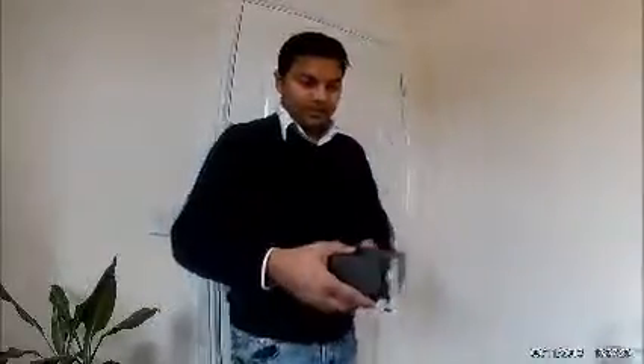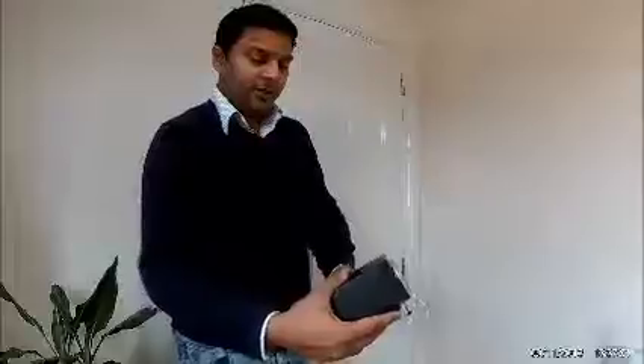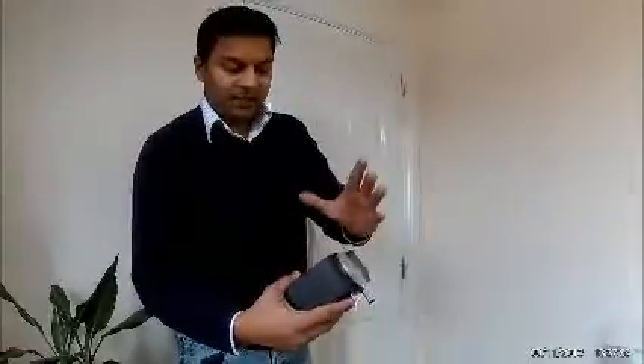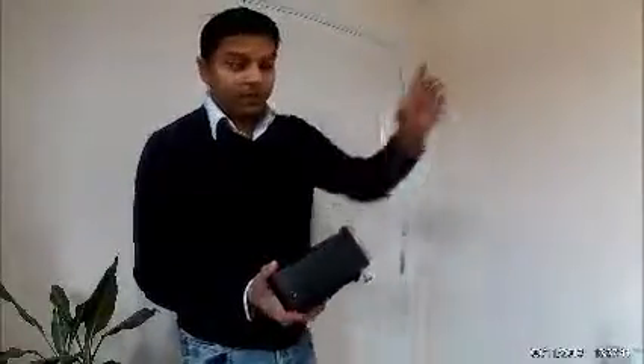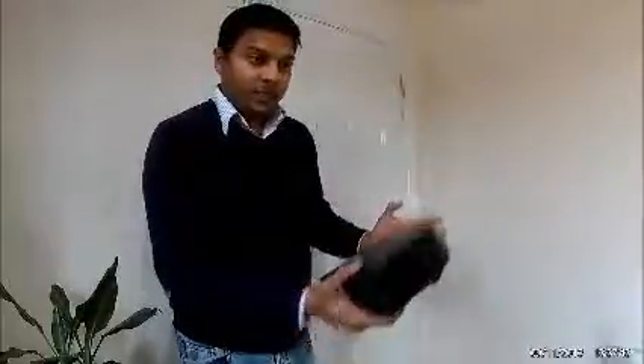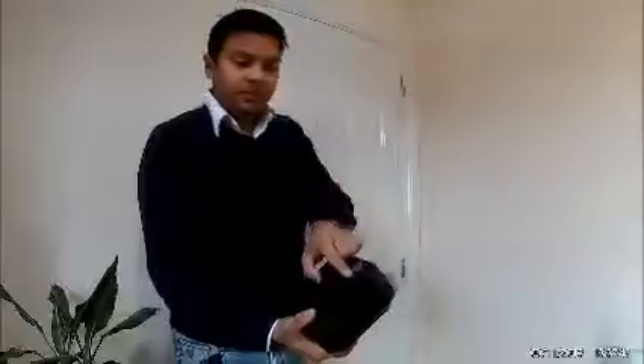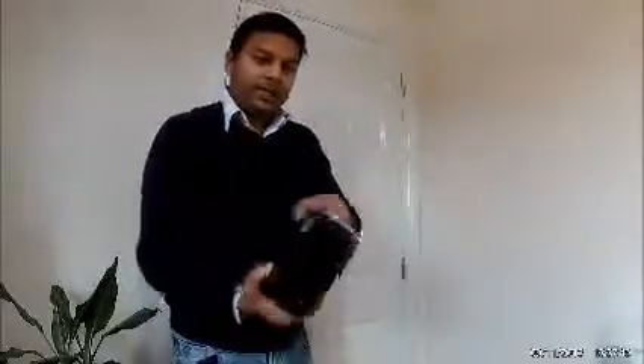This dial at the back is the keystone correction. Keystone is about how you place the projector. For example, if the projector is kept slightly pointing upwards, the display projected on the screen or wall will have the top bit larger than the bottom bit — you get a trapezoid shape that's shorter at the bottom. This dial corrects that, depending on how you keep the projector.